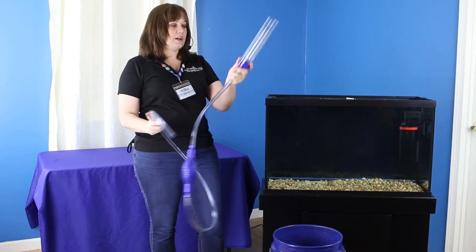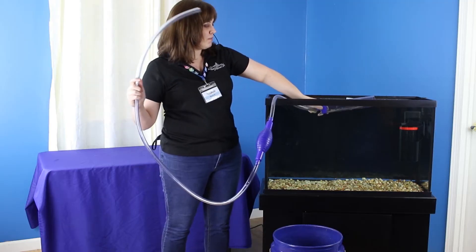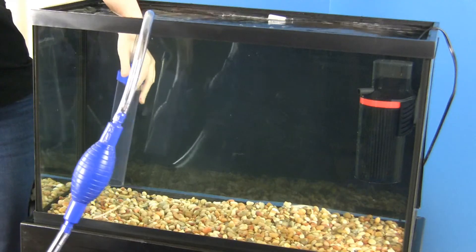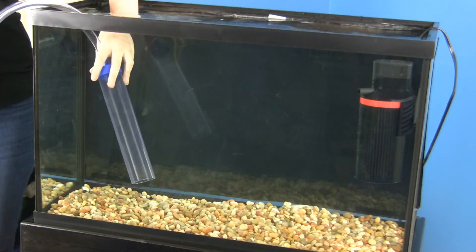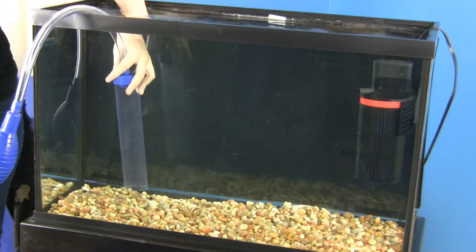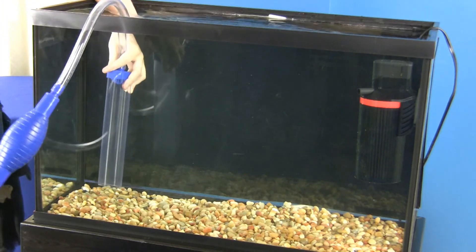To start, I'm going to take the gravel siphon and just submerge it in the water. It's going to make things a lot easier if you make sure that there's no air trapped within the gravel siphon to start with, because there's going to be less that you have to take out later.